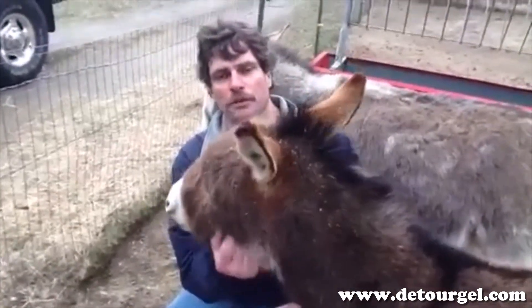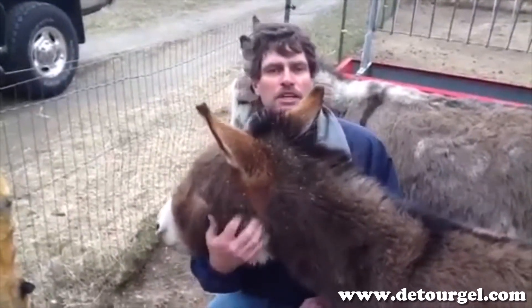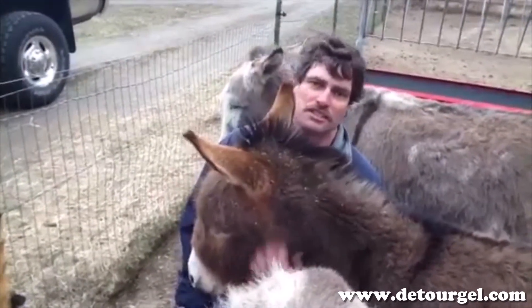This donkey I'm petting right here — Lady — I saw her come up to this post, she started cribbing on it with the other stuff and it didn't even faze her. I put Equistop on it, and Lady put her lips on it, started smacking them, and she hasn't touched it since.